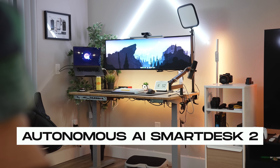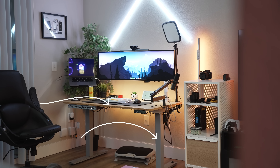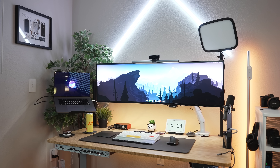First things first is the complete foundation of this setup, which is the desk. I'm currently using the Autonomous.ai Smart Desk 2. I got this back in 2020 and it has been my full-time workhorse since then. It's a sit-stand desk with gray bottoms and a bamboo desktop that has lasted from 2020 — I haven't scratched it. It's stayed in pristine condition and still works perfectly.